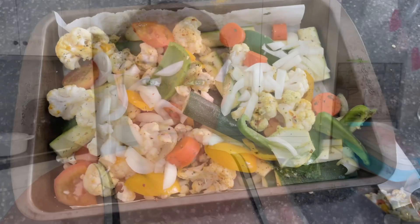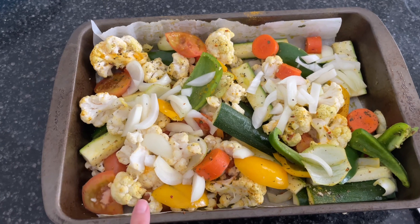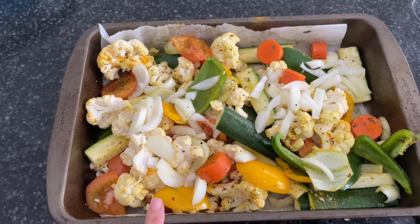Lately I've been trying my best to prep dinner while the kids are at school and then actually cook it while they're here. I got this idea on TikTok and I am about to put these in the oven at 180 for 40 minutes.